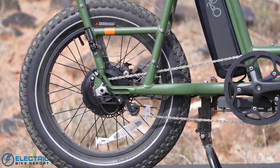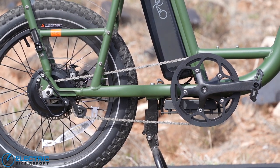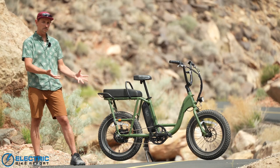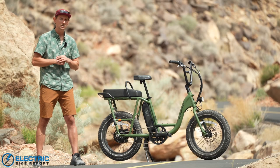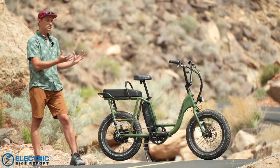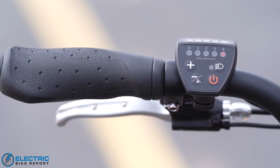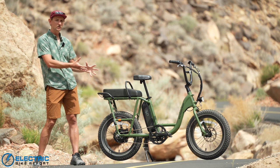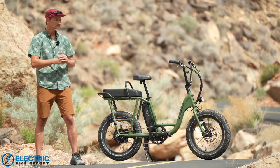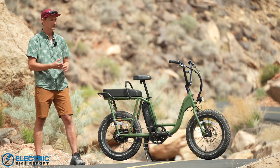It's a single-speed drivetrain with a 52-tooth front chainring and a 16-tooth rear cog, making for a nice middle-ground gear ratio that's comfortable on uphills and while cruising on the flats. You won't spin out near its Class 2 20 mph max speed. It also has a throttle and a very simple display — unlike many of Rad's newer e-bikes with a dual display, this bike keeps it simple with one of Rad's classic displays. There are no numbers or speedometer, but it's very functional and utilitarian.